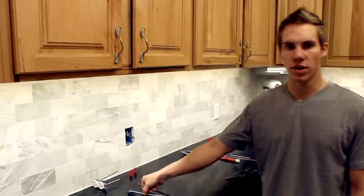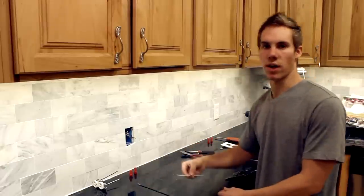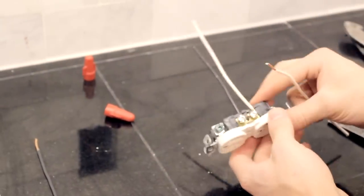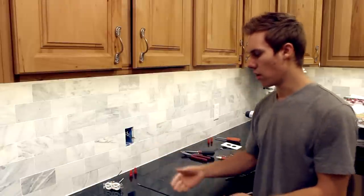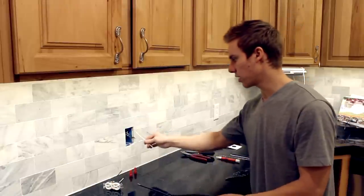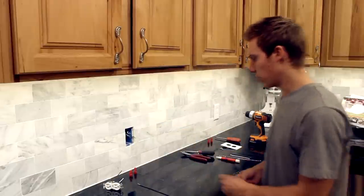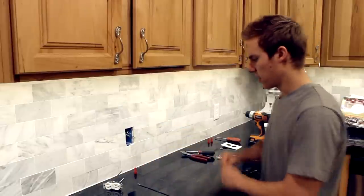Pigtailing a wire would be required when you want more or less wires than what you have in the box. For instance, an outlet only has two screws for each color wire, so only two whites and two blacks, but in this box in particular, as you can see, we have three wires. So what we need to do is pigtail the wire, and it's a simple thing.